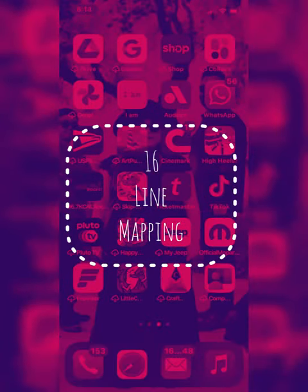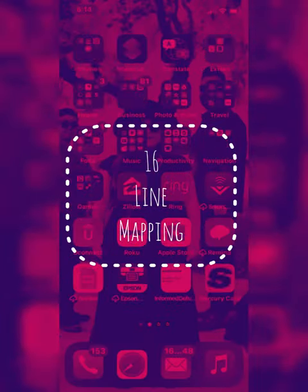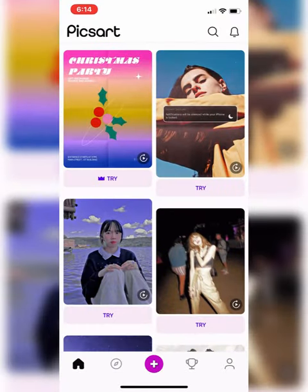Alright guys, I want to show you this cool app that I use called PixArt, to give you a representation of what mapping a face would look like.